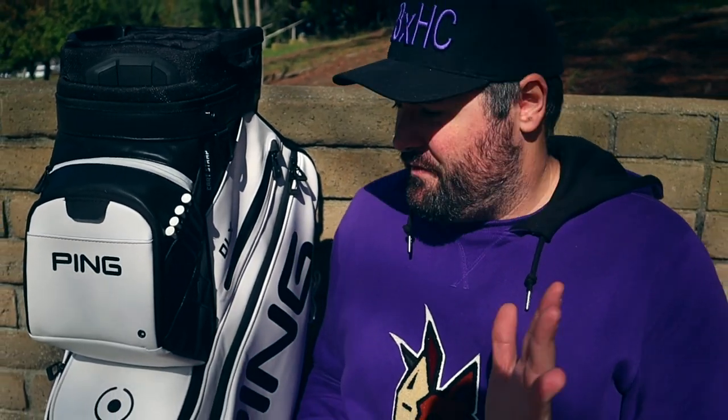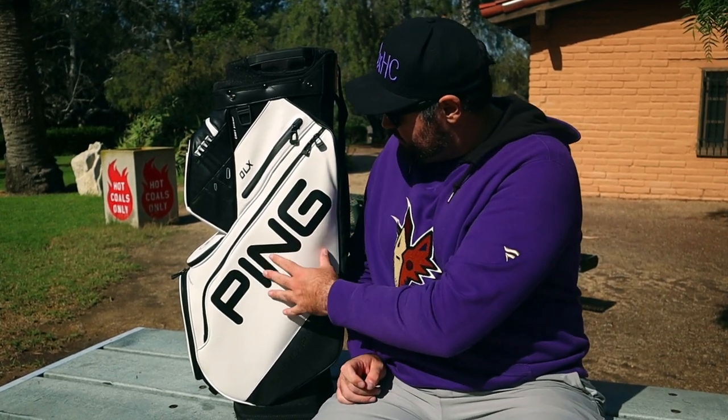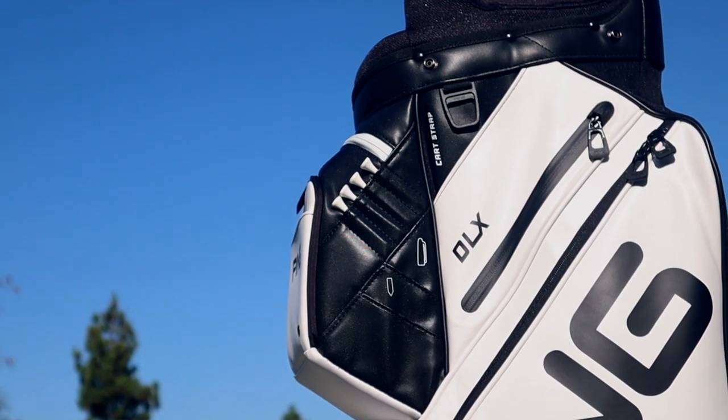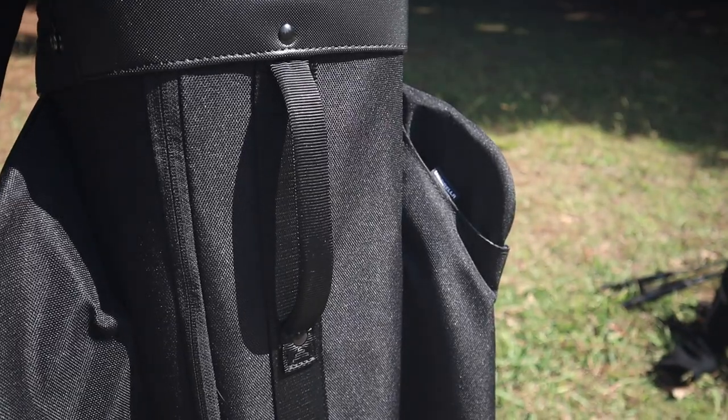Ping bags do have the best organization when it comes to their pockets. This bag comes in at a heftier price point at the $335 mark — a little more than your normal typical stand bag, but it does have a higher quality material that most bags don't have. It's almost got that leather look to it, which I feel will be a little more durable than nylon. This bag is definitely top notch when it comes to quality and warrants that higher price tag. It does have thicker material so it's a little heavier, but honestly carrying this compared to my Ping Pioneer, I didn't notice much of a difference.